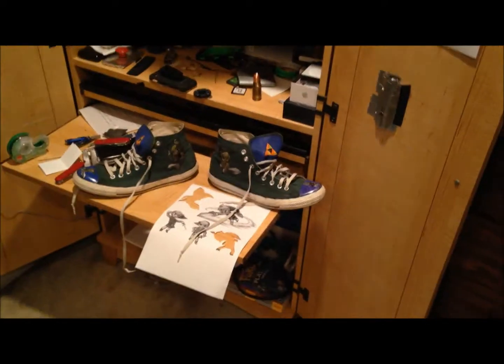Hey guys, today's a new video, and I'm sorry I haven't been doing videos lately — it's just because school started up and stuff like that. But I am doing a new video right now, and it is not a prom video — it is some custom Zelda shoes that I made.